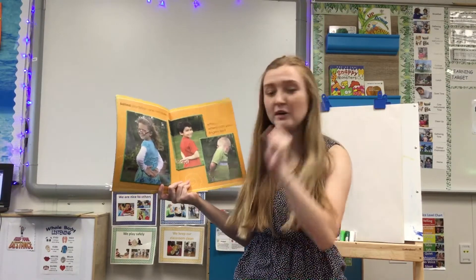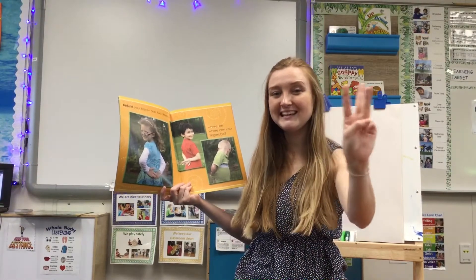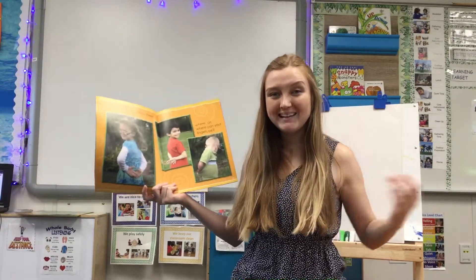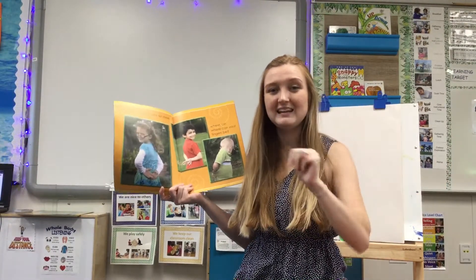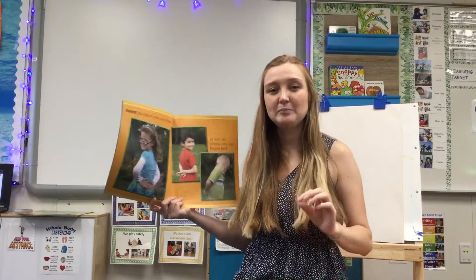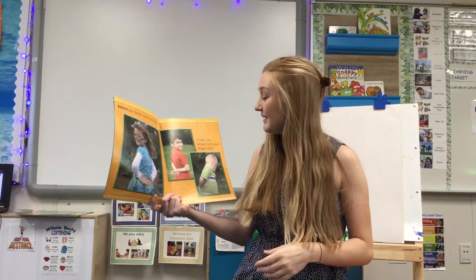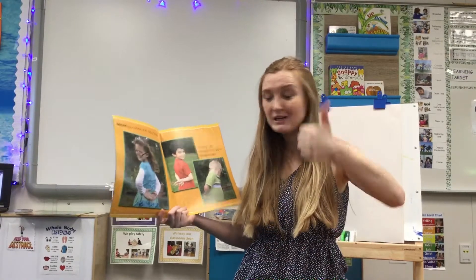Behind your back. One, two, three. Where, oh where, could your fingers be? Three and be both end in the E sound. Three and be are rhyming words.